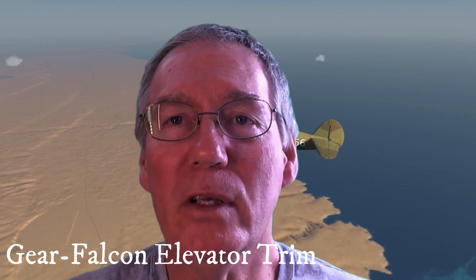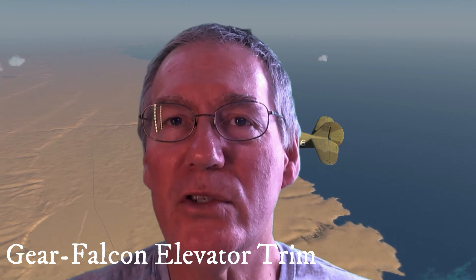Hey there flight sim enthusiasts. I'm Rob from Grayspace and I'm here to show you how you can inject some realism into your flight sim experience by adding one of our Gear Falcon desk mount elevator trim modules to your home cockpit.